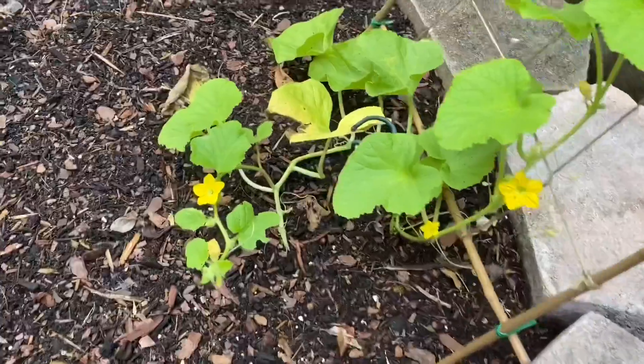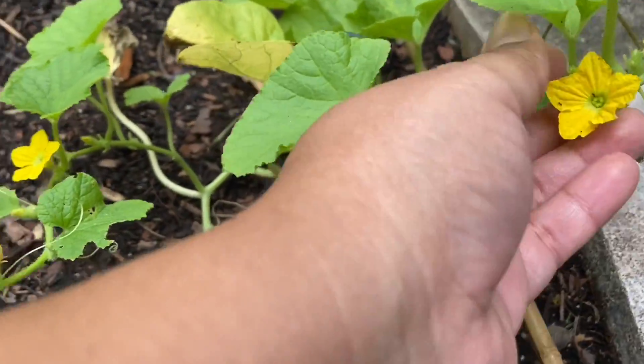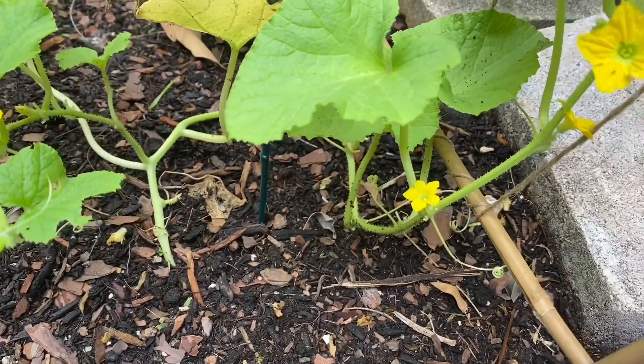I have a female flower that's finally open. I've been waiting for her to open for a few days, and I'm going to go ahead and hand pollinate her to make sure that my vine starts producing melon.